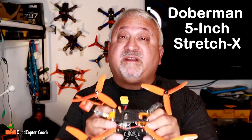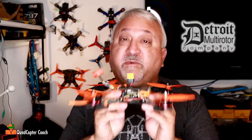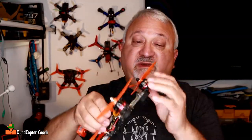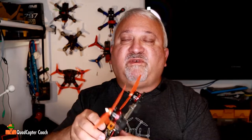This is my Doberman 5-inch Stretch X Copter, made by Detroit Multirotor, and I really love this thing. I can get this flying through the gates on a dime — just drop down and get right in there. It's great. I got it with a little 20 by 20 stack. It's a very light build with some very heavy old original Emax 2205 motors.